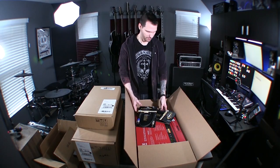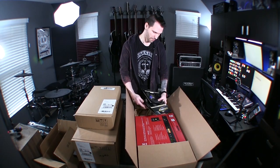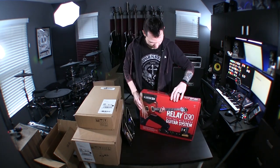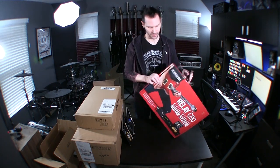I'm gonna need some Speakon cables for my power amp, which is not here by the way — it's on backorder. This does kind of feel like second Christmas.